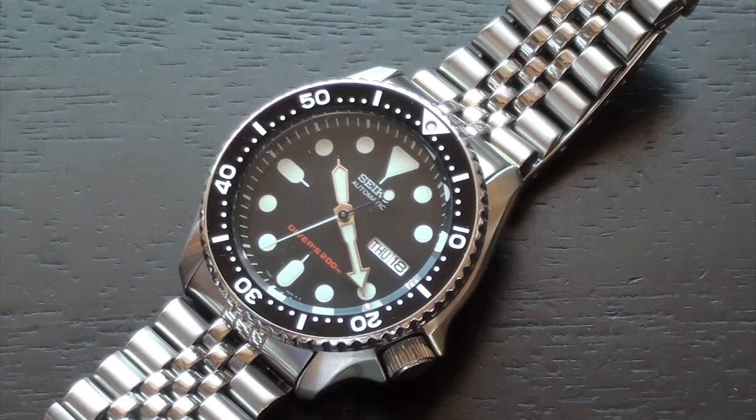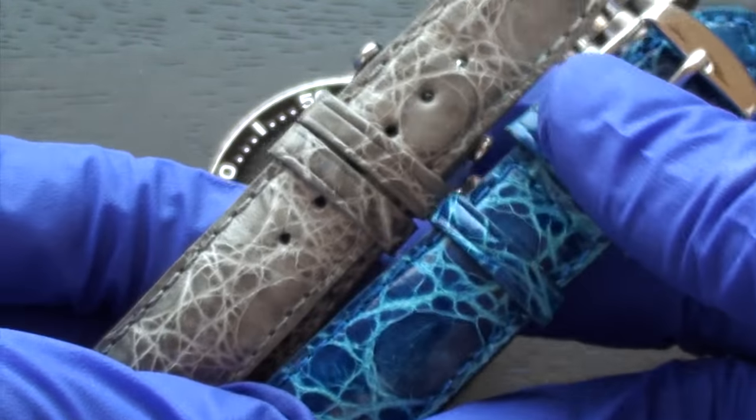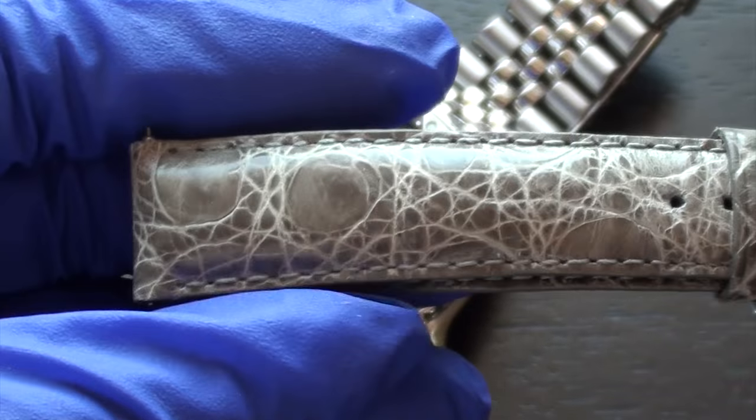Changing a watch strap is a lot of fun and makes this hobby a lot more enjoyable because there are thousands of strap options for you to choose from. Changing the watch strap can really change the look and feel of the watch and can give you a whole new experience. Some options are you can change it to a leather band. These are some crocodile straps — I actually featured this one in my SNK-809 modification tutorial and I get a lot of questions on where I got this particular one.